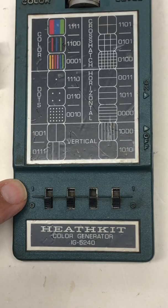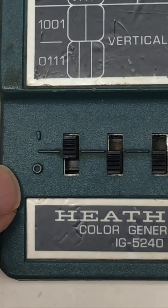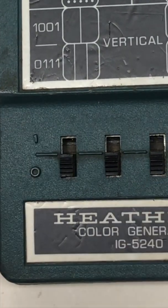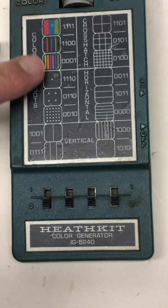At the bottom here it has a series of switches. If the switch is in the up position it's 1; if it's in the bottom position it's a 0. So there are obviously 16 possible images that you can test, and those 16 images are laid out here.